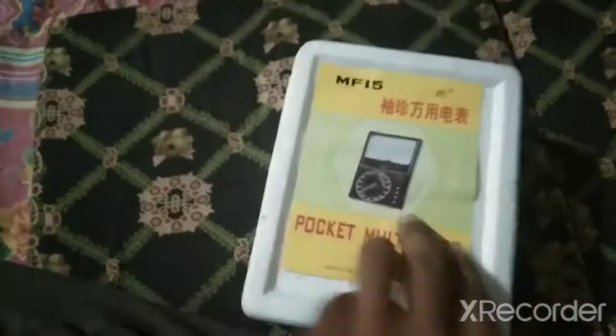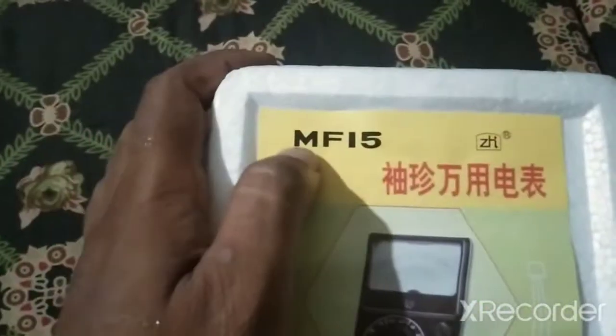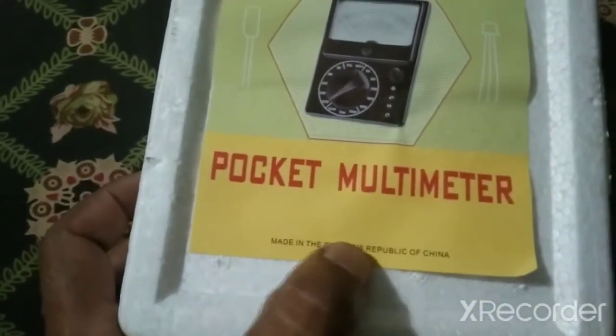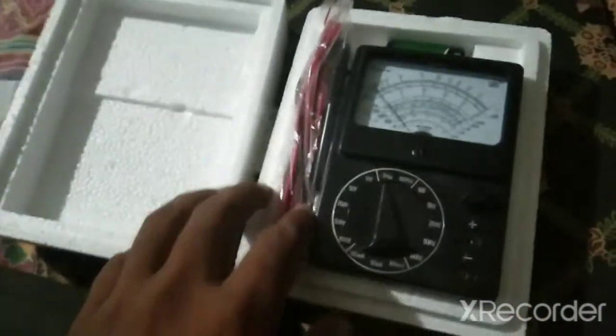You can see the model number is MF-15, made in the People's Republic of China, so it is a product of China. Now let's open it — inside you can see one multimeter.